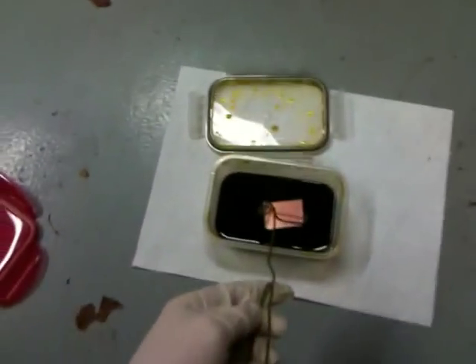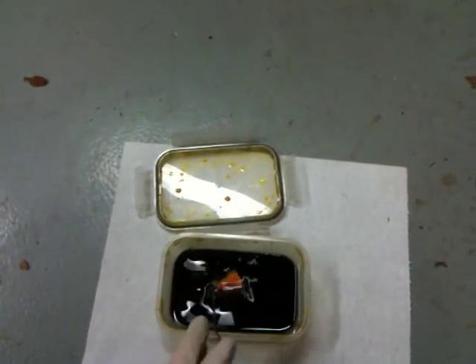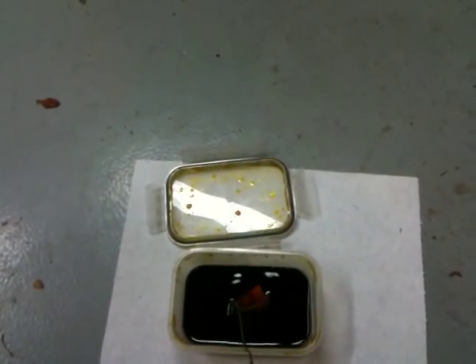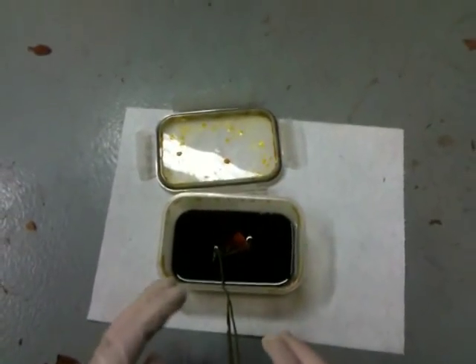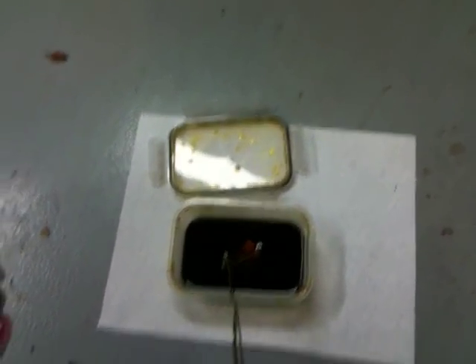Then you just take it and dunk away. Let it sit in there for 20 minutes. I come in every 5 minutes or so, shake it around, just agitate it a little bit. And when it's done, it should be a nice, ready-to-use PC board.